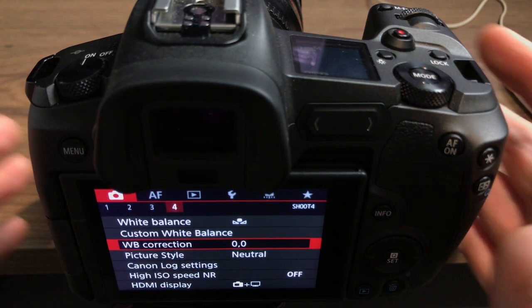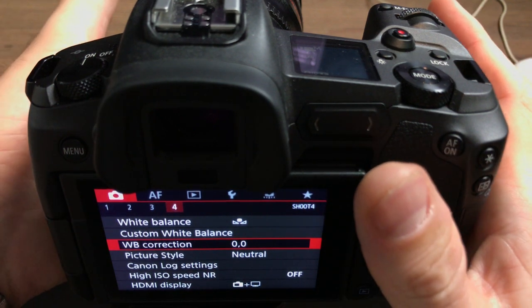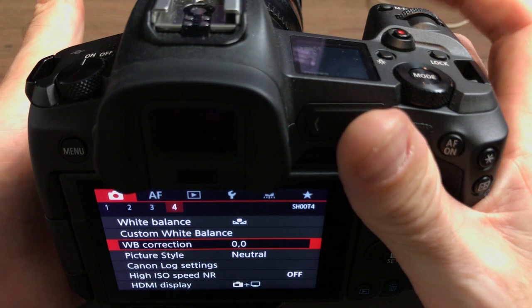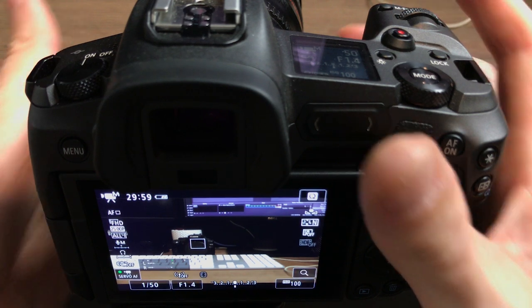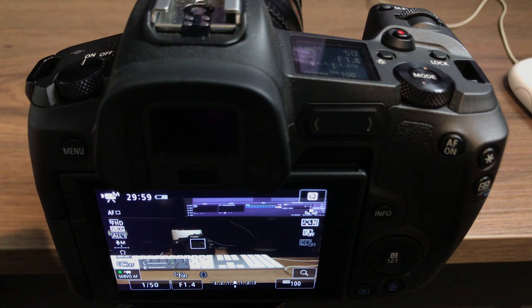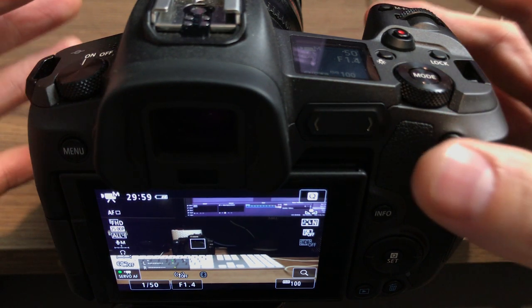Now on the 5D Mark IV, I would always come back from the screen — because my hand may not have been on the side where the menu button was — by using the shutter button at the front of the camera. So basically a half-press of the shutter and then I'm back to my view. That's the way I had it set up on the 5D Mark IV and it's certainly the way it works best for me.